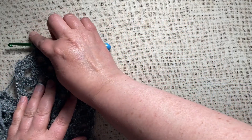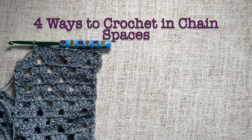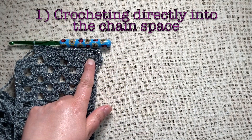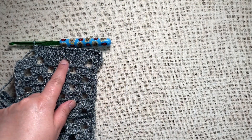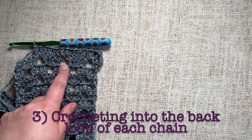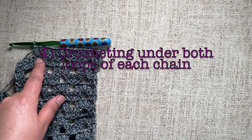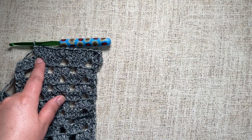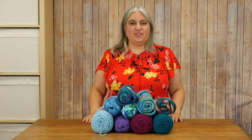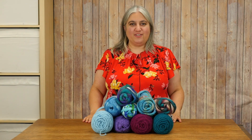I hope you enjoyed this video with four different ways to crochet into a chain space: crocheting directly into the chain space, crocheting into the front loops only, crocheting into the back loop only, and crocheting under both loops of the chain space. Thanks for joining us today. Be sure to like, follow, and subscribe on whatever platform you're watching. Have a great day!